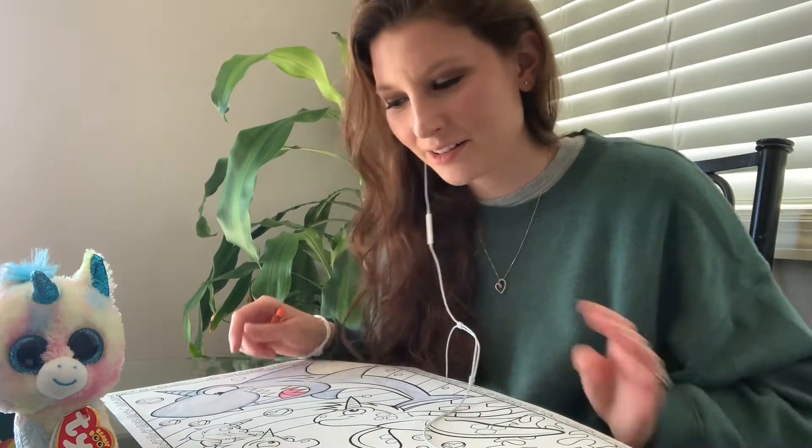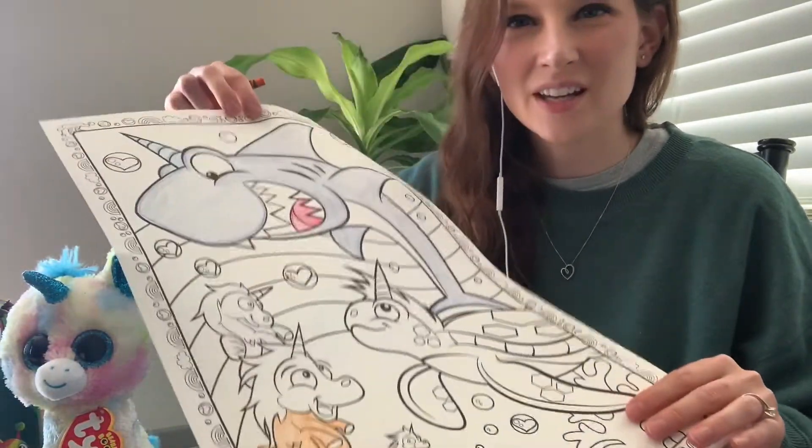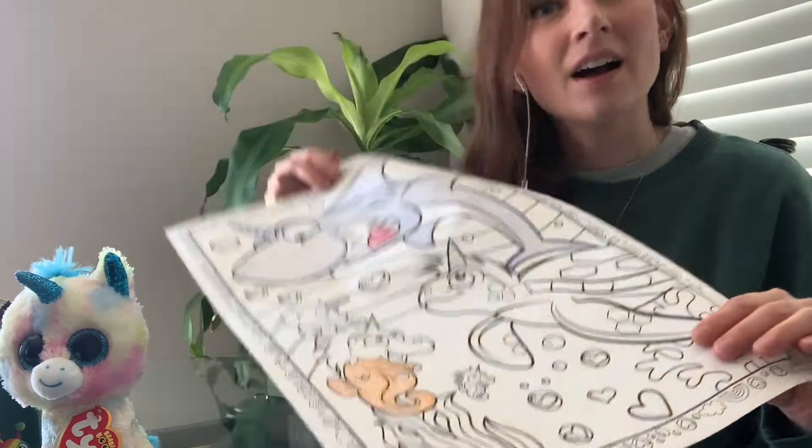Hi friends! Miss Kelly here with my unicorn. I was just coloring this giant coloring page. I have an idea — maybe you could color with me.